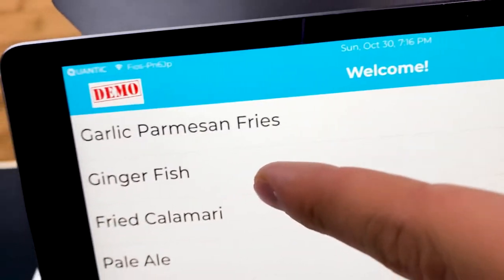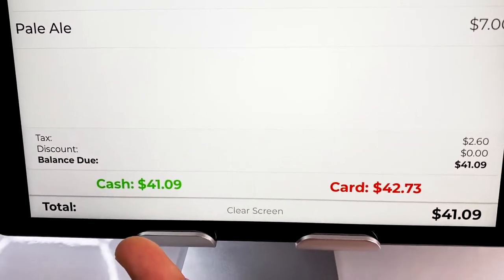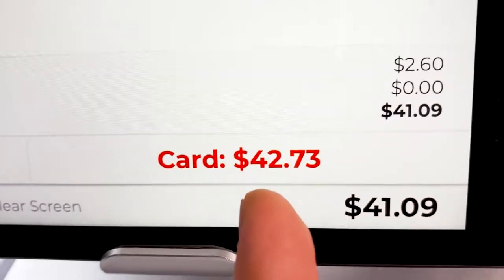They double-check that it's the correct order. Now our customer has the option to pay with cash — their cash total is forty-one dollars and nine cents — or if they want to pay with their card, the card price is forty-two dollars and seventy-three cents. We're giving customers the option to pay with a debit card, credit card, or smartphone, and if they choose that way, they pay a convenience fee on top of the cash price. This is what we call a cash discount — customers can either pay with their card or get a discount by paying with cash.